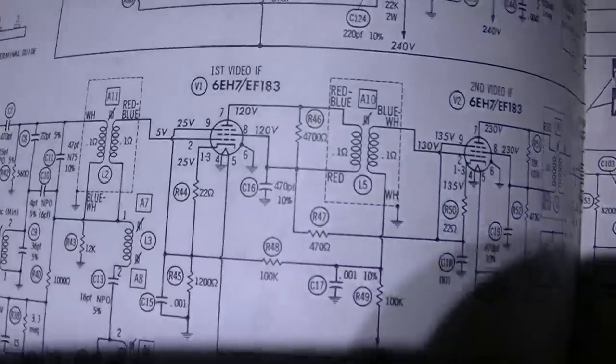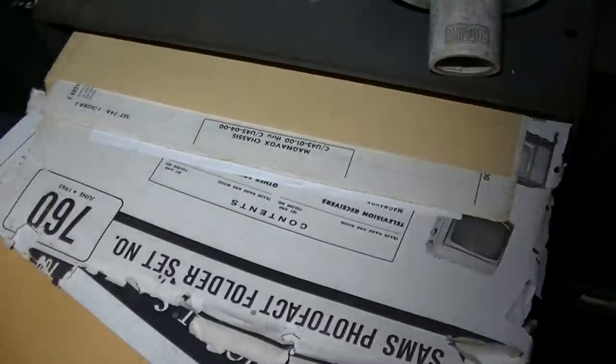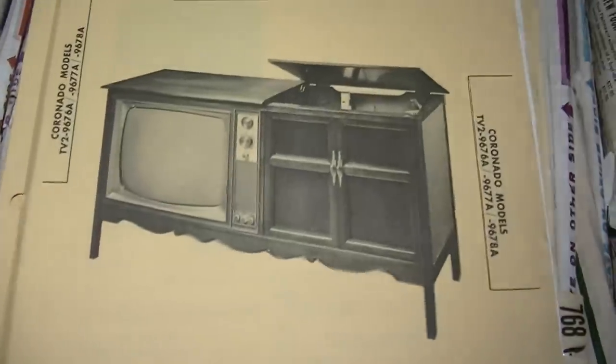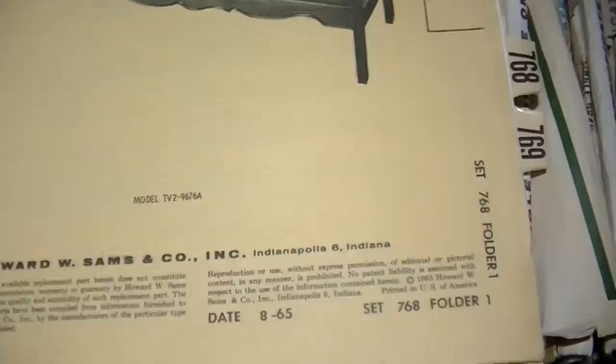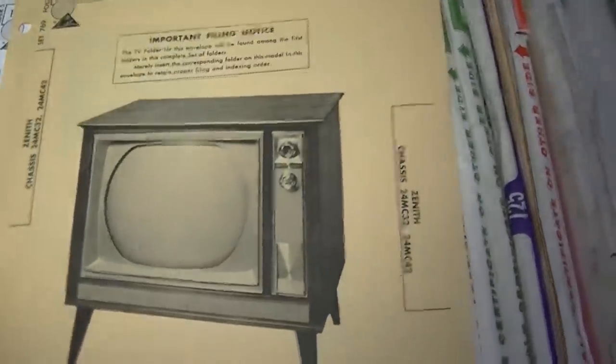Chassis 803 is the NC version - I don't think this is it because it's a remote set and doesn't appear to have UHF. This is a 1965 set so it should have UHF. This one uses nine-pin tubes for the first and second IF, which we know this is not. That was a late production; 769 is the early production. This is a 1965 chassis.